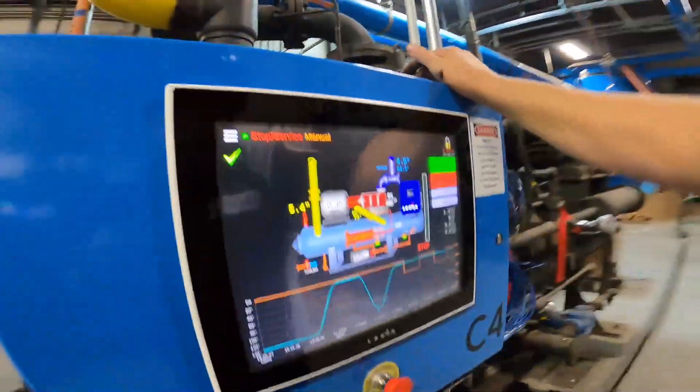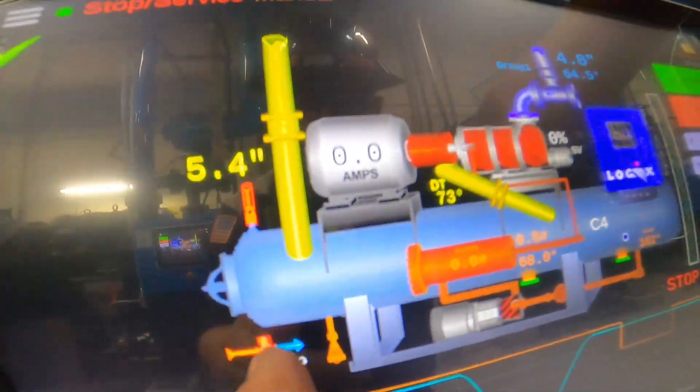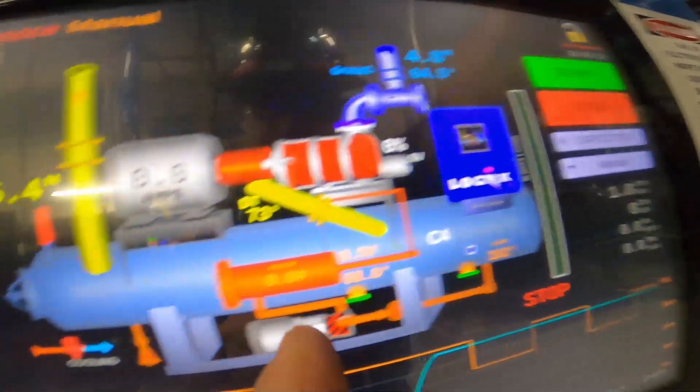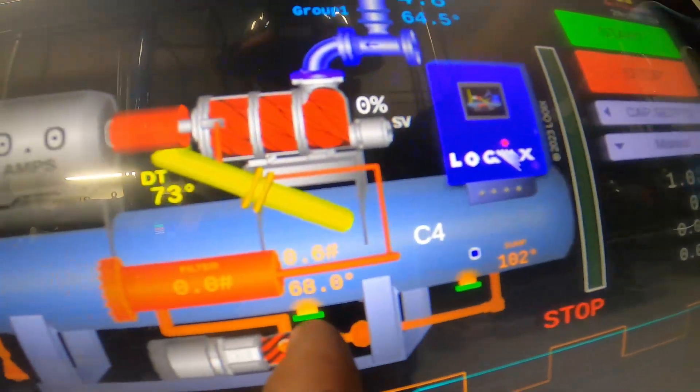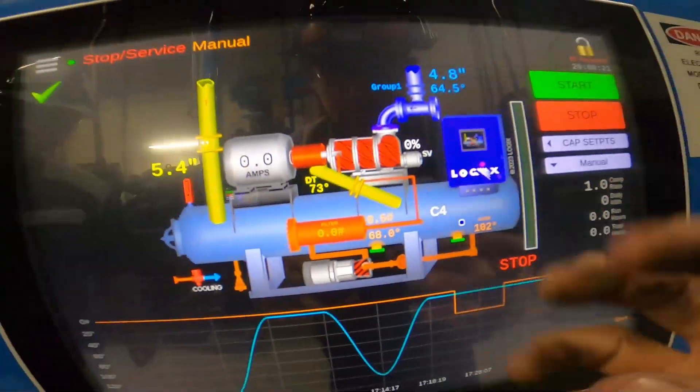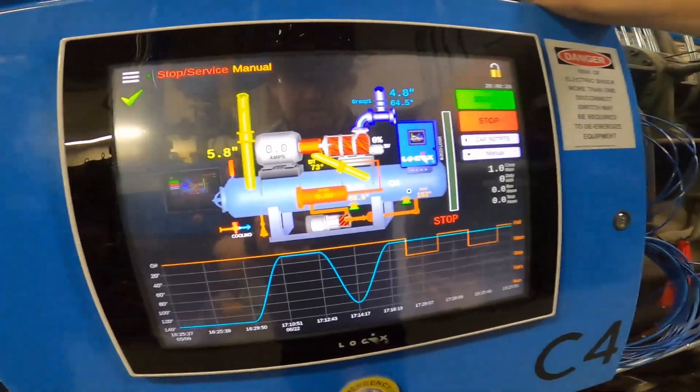Slide valve is all calibrated at 100 percent. You got your liquid injection here with the cooling — it tells you if it's on or off. It shows you the oil heaters are working right there. I don't know if you can see that, but they're green — they're energized and they're kind of giving us that glow detail.